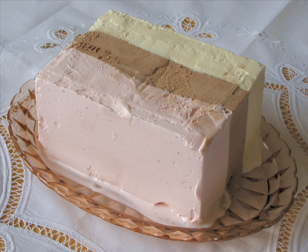Spumone was introduced to the United States in the 1870s as Neapolitan-style ice cream. Early recipes used a variety of flavors; however, the number of three molded together was a common denominator, to resemble the Italian flag.